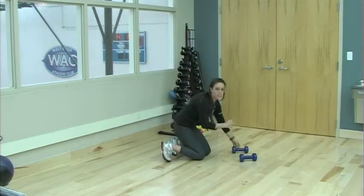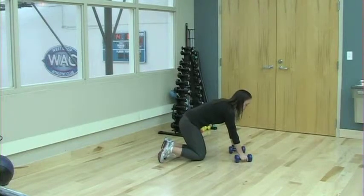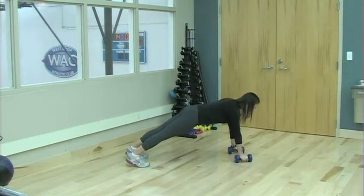You're going to start in a plank position, top of a push-up. As you grip the dumbbells, make sure your palms are facing each other. Make sure to create a solid foundation, pushing through your heels, engaging your core, sucking your belly button high up into your spine.